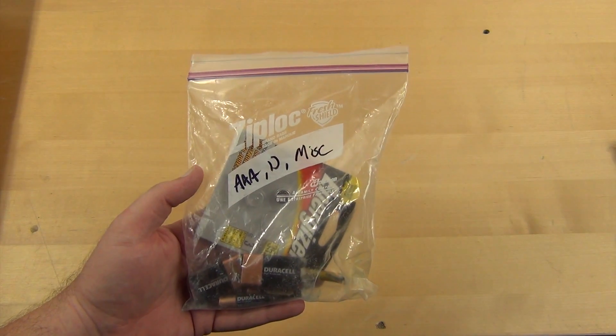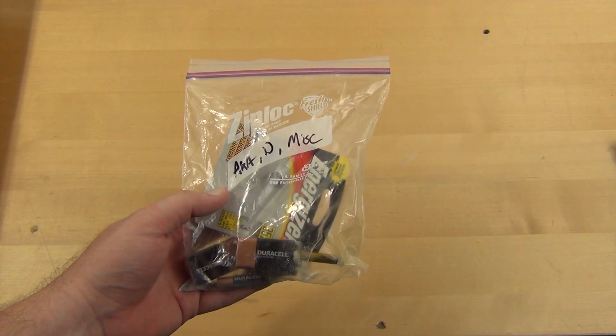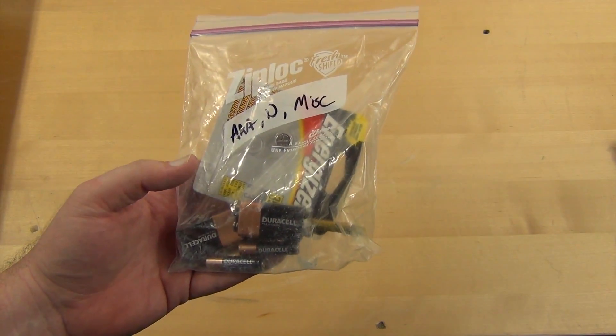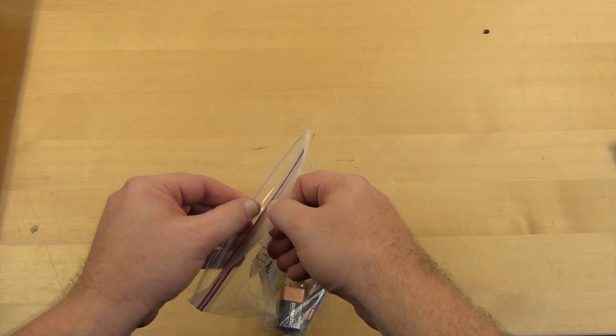I don't know why I did this — I know better. You don't want to put batteries in plastic bags unless you put them in the freezer. They tend to corrode, especially in plastic. The interesting thing here is we're gonna pop out this nine-volt and try not to get acid all over my hands.